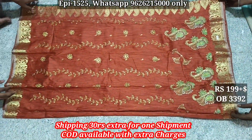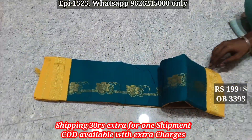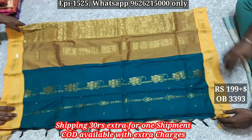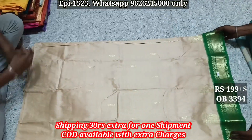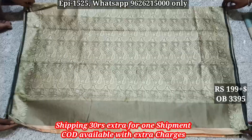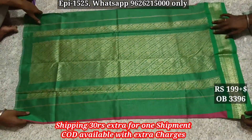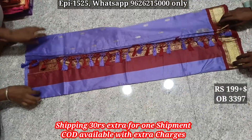Heavy and heavy body, body color, nalawar contrast border, body. Cotton base material W394, body, nalawar contrast border, body color, nalawar contrast border, body color, nalawar contrast border, jerry border.